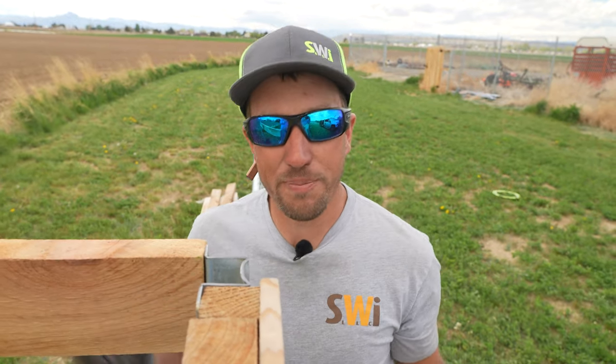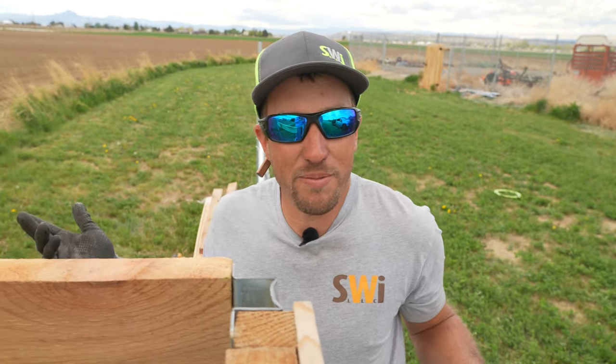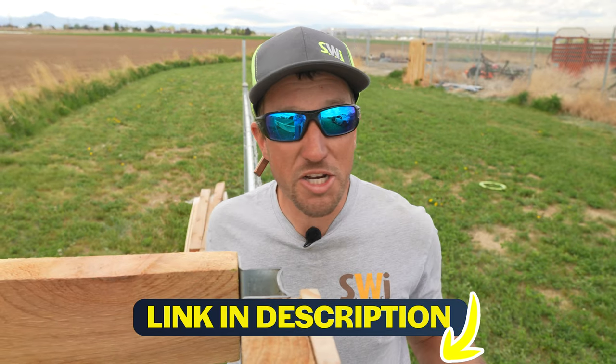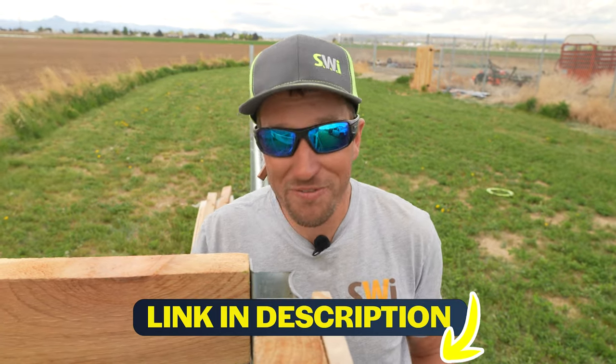If you're looking for stainless steel fasteners and can't find them anywhere, or just don't want to look, make sure and see the link below. We can ship them right to your doorstep.